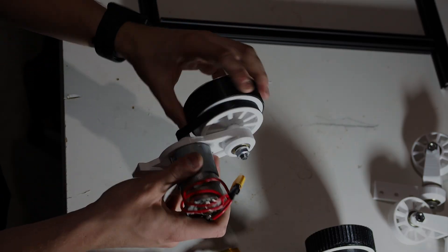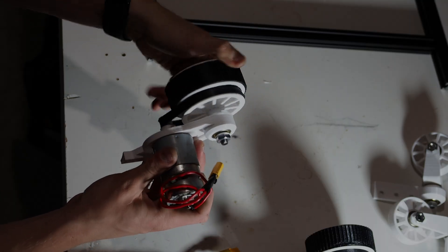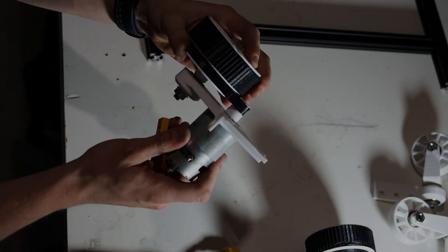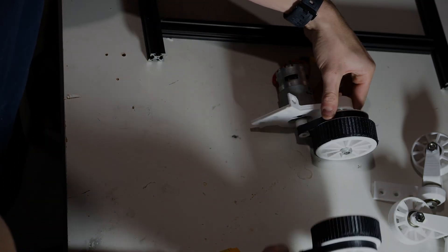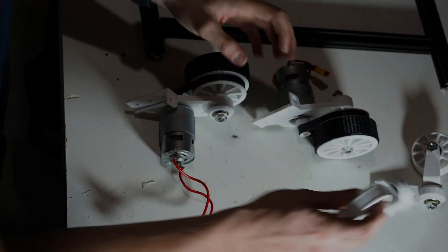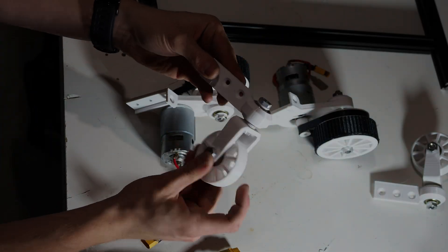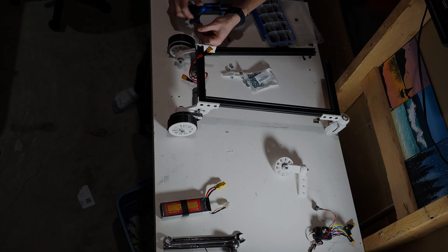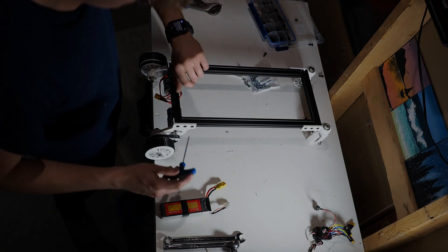My second idea was to go with just wheels and pulleys. So I 3D printed a pulley set, 3D printed some belts out of TPU, and made new motor mounts. I also switched to an aluminum extrusion frame to make everything a lot stiffer, as I found that the PVC pipe wasn't the best solution. I went with casters on the front and differential steering between the two motors on the back.